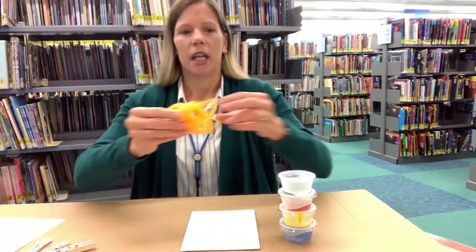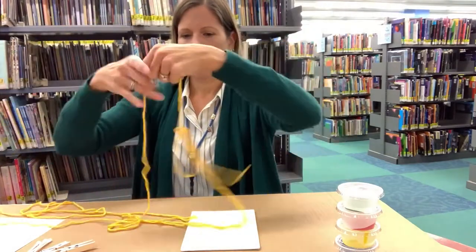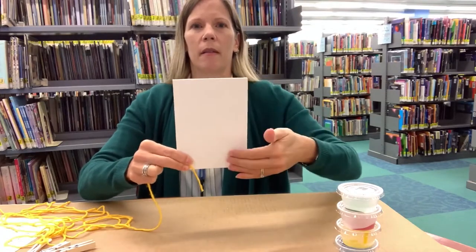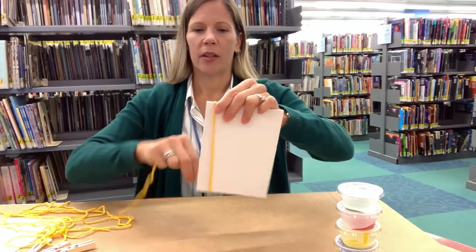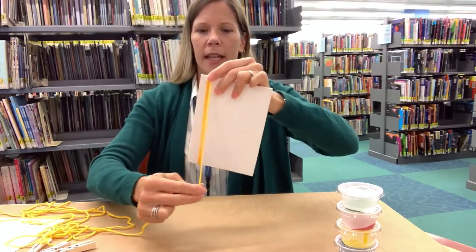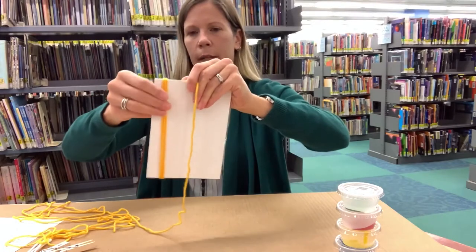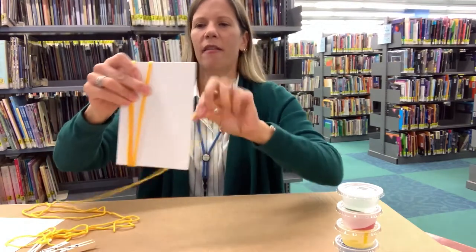We're going to start by organizing our supplies. Find the end of the yarn and you're going to wrap it around your board. I'm thinking the trees are going to go vertically on the board, so I'd like to wrap the yarn vertically — because wherever we place the yarn, the paint is not going to go. That's going to leave us white space for our birch trees and a couple of lines. With the little tail on the back, you can put a piece of tape there to hold it.